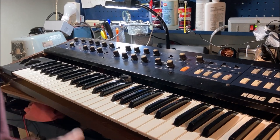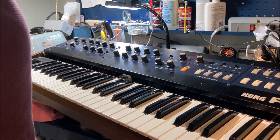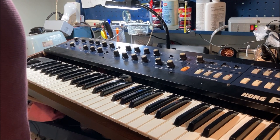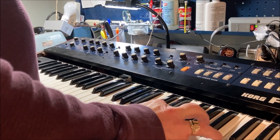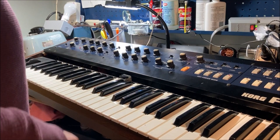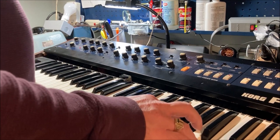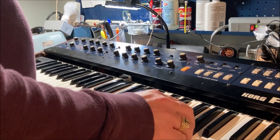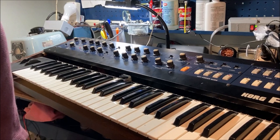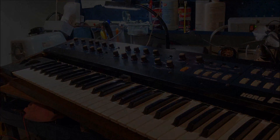Well, I did track down a few other problems with the Poly-6. There was another broken trace, a very small one, that was impacting on the DAC. And I also replaced the comparator IC. So now it's reading the presets well. Sounds pretty good. I'm happy with that. On to the next thing.